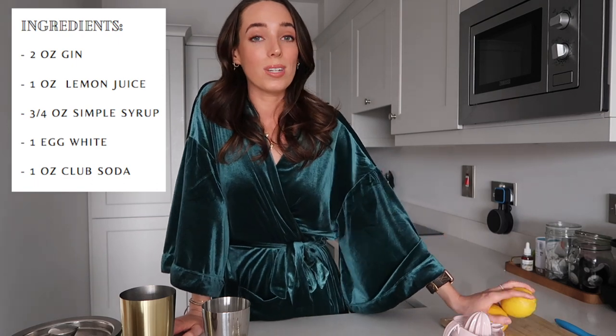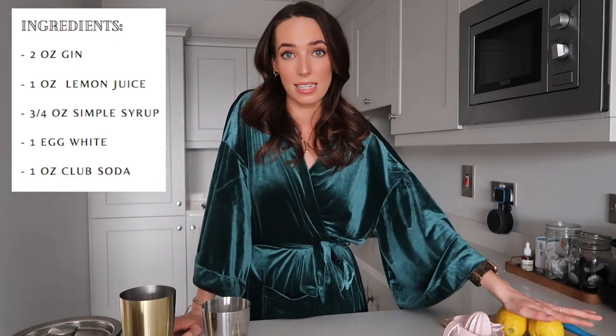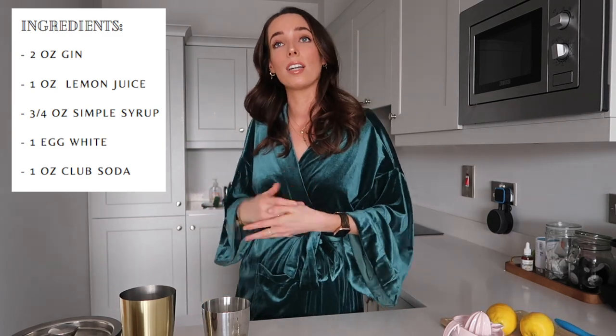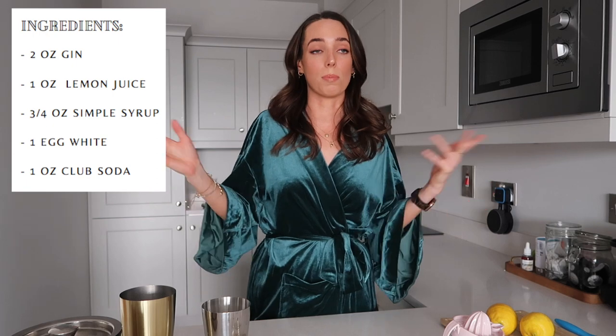You're going to need lemons. You're also going to need something called simple syrup, which is incredibly easy to make — I made some earlier. You basically just put equal parts sugar and water and heat it up on a stove. It's a really basic ingredient you can use in so many cocktails. Let's face it, we're all staying at home making our own cocktails on the weekends, and some weird and wonderful things are happening in our kitchens.